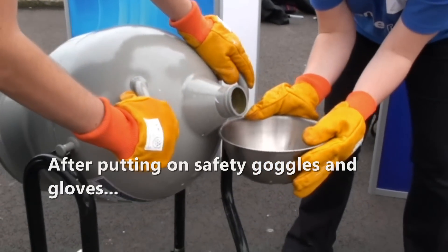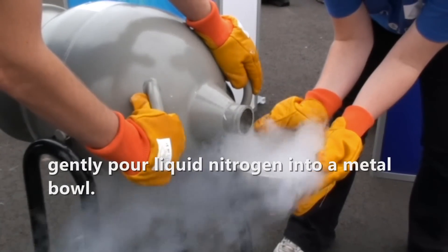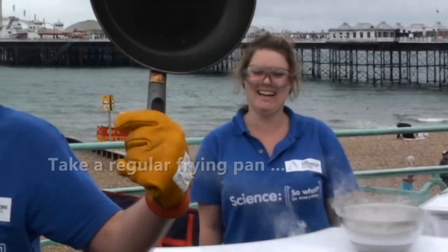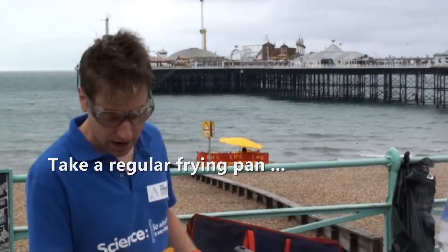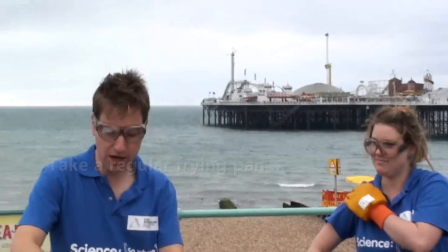Okay, that's it, here we go, there you go. Right, where are the eggs? Here we are. I've got the egg.